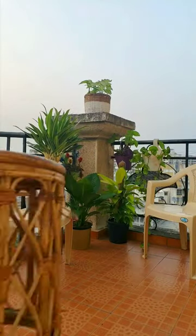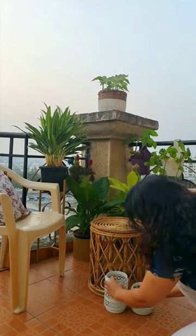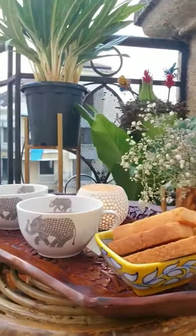Here's how I created a cozy balcony setup. I hung some railing planters, placed chairs and planters with lush plants, a cane stool, floral cushions on the chairs, and some lanterns. Finally, it's time to enjoy a hot cup of tea and admire the natural beauty around.